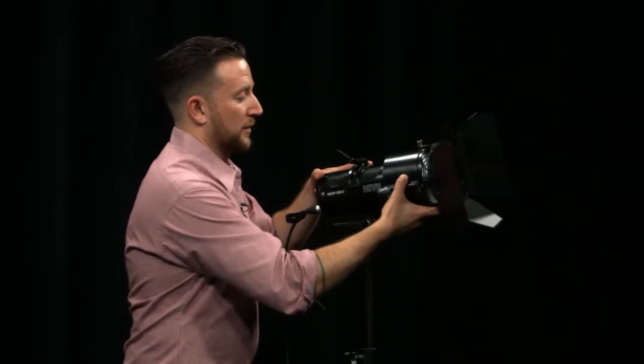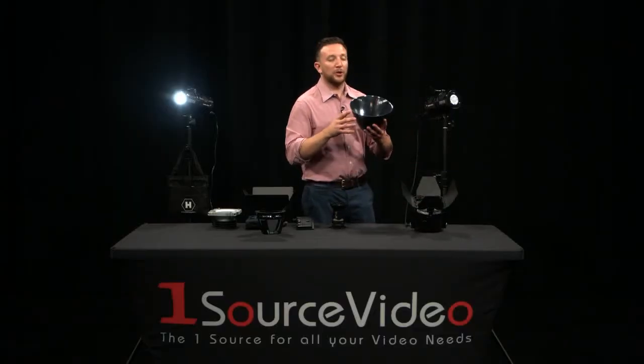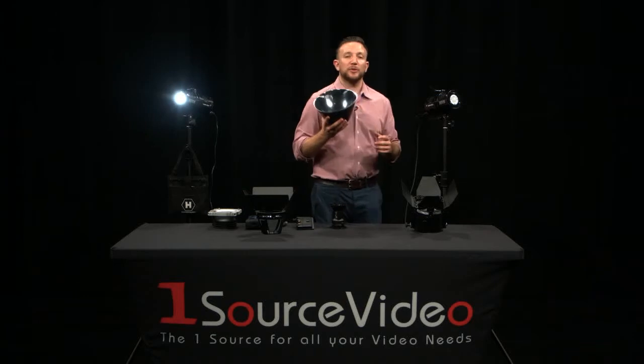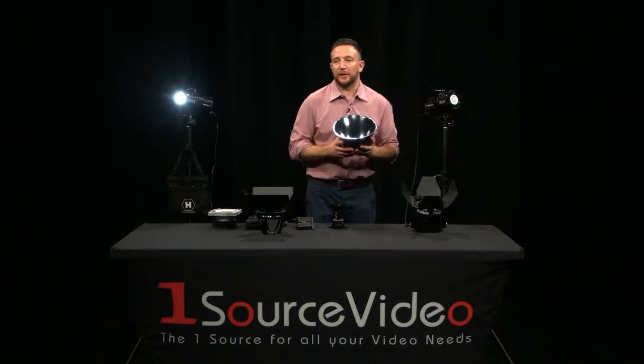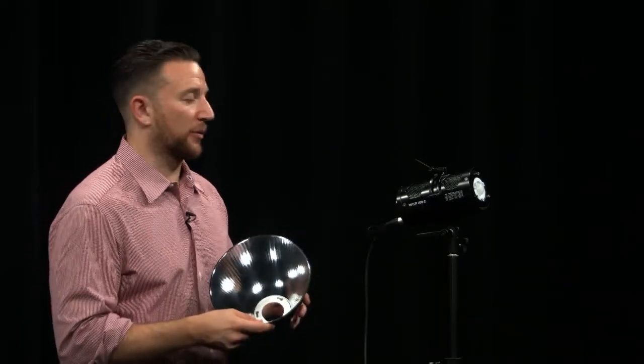I'm going to turn the light off for a second to show you how easy it is to switch between optical solutions. We're taking off our Fresnel right now and putting on our super spot reflector. The super spot reflector is another parabolic PAR-style reflector, very similar to the 22 degree reflector we use as our stock. However, it's a 10 degree spot, so it's perfect for very high output and very long throw.